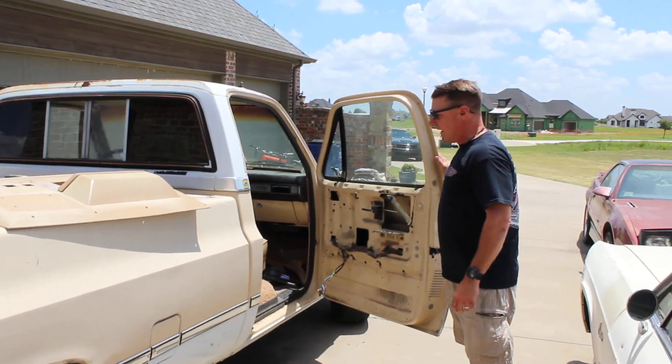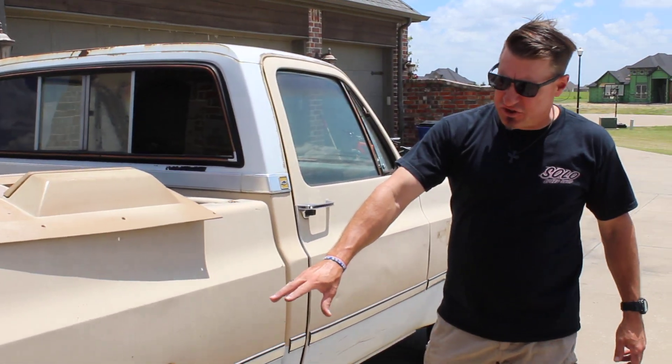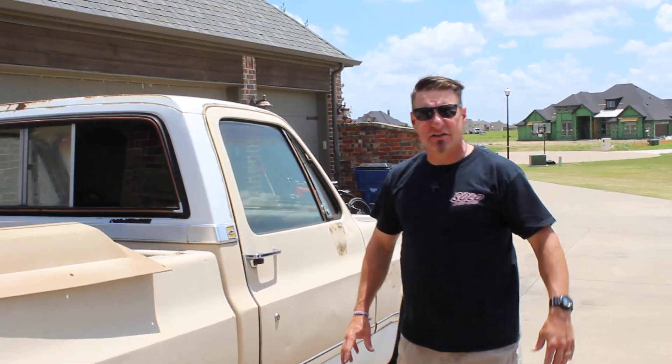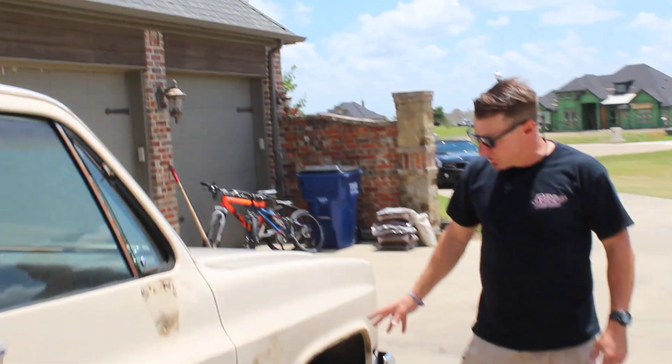We've already got the door panel off of it. We're going to go back with the original wheels and tires — using the GM rail wheels for a classic look, whether it's on old 60s and 70s muscle cars, these square body wheels. Everybody loves these square body wheels. We've got a brand new set of white letter tires going on it.